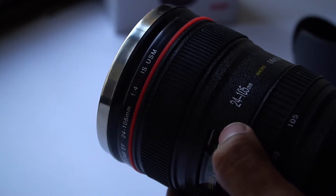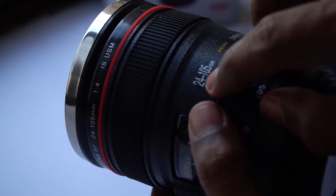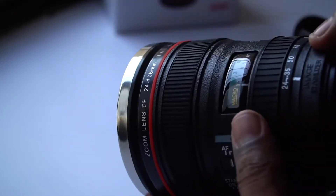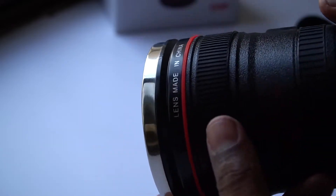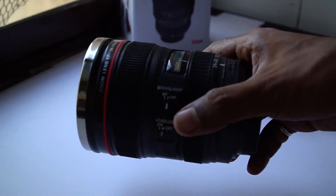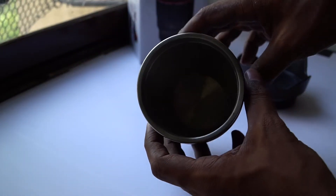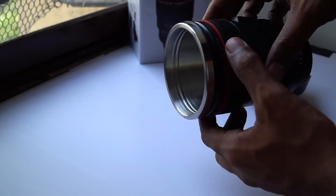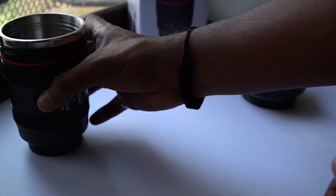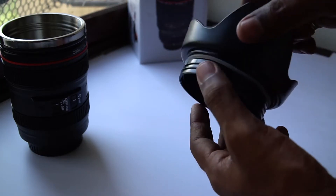We should accept the gift as it is and not judge it. It says 24 to 105mm with markings on it. There is no brand name printed, but I know you people will understand which brand this red ring represents. This is the lens, and there is a stainless steel lining — I guess it can hold up to 350 to 400 ml of liquid, so you can store your coffee or tea in it. This is the petal-shaped lens hood.